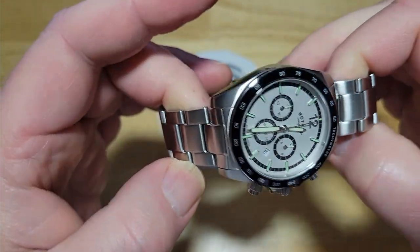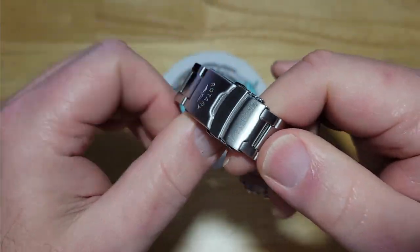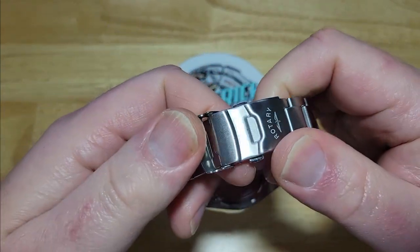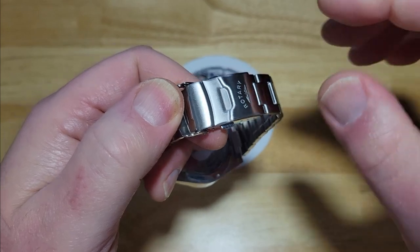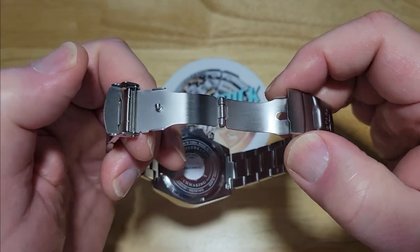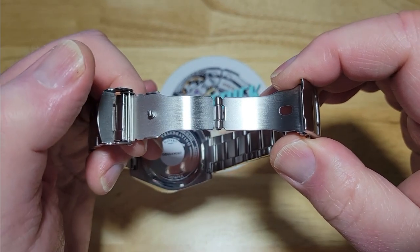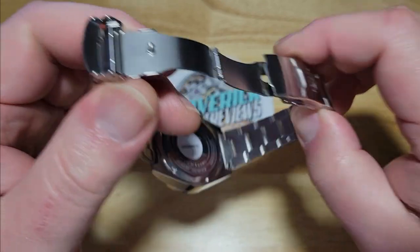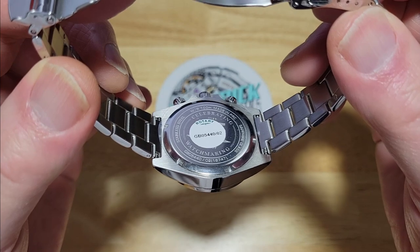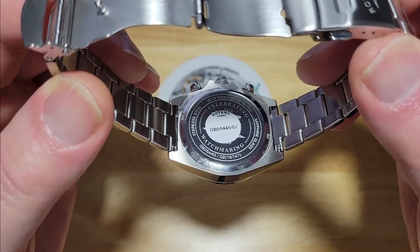Mostly brushed on the rest of the case. You've got solid end links and a solid stainless steel bracelet. Here's another drawback — it does have a stamped metal clasp, which is kind of a letdown. Each feature they add to a watch does add to the cost, so a milled clasp probably would have added another $20 to $50. The case back still has the sticker on it but says 125 years that Rotary has been making watches — it's all laser etched. It is screwed down, which is nice.